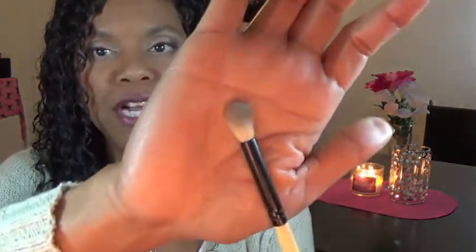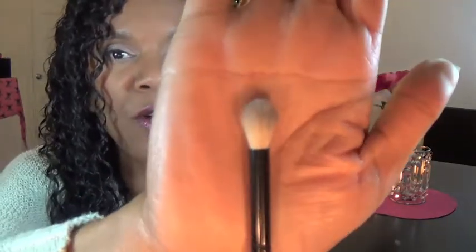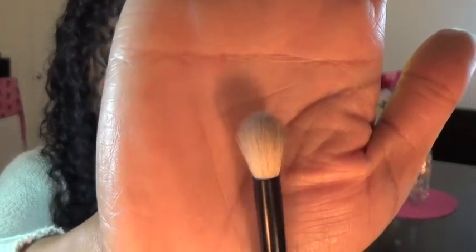Another eye brush from e.l.f. is from their old mineral brush line, which unfortunately they no longer sell. I lucked out and got all the brushes from that line before they stopped. My favorite is the e.l.f. mineral blending eye brush — it has a bamboo handle, black ferrule, and it's super soft. It has a tapered cut at the top. It's really great at blending eyeshadow, and I especially love using it to dip in a complementing warm-up color on the brow bone.